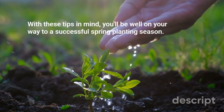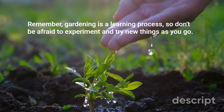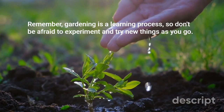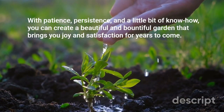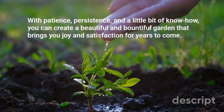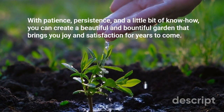With these tips in mind, you'll be well on your way to a successful spring planting season. Remember, gardening is a learning process, so don't be afraid to experiment and try new things as you go. With patience, persistence, and a little bit of know-how, you can create a beautiful and bountiful garden that brings you joy and satisfaction for years to come.